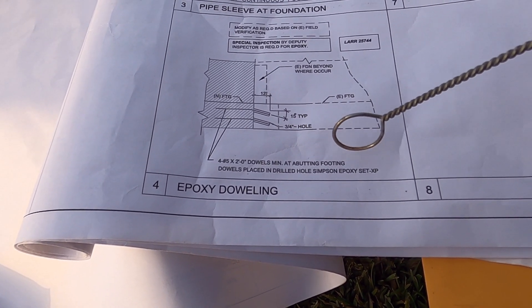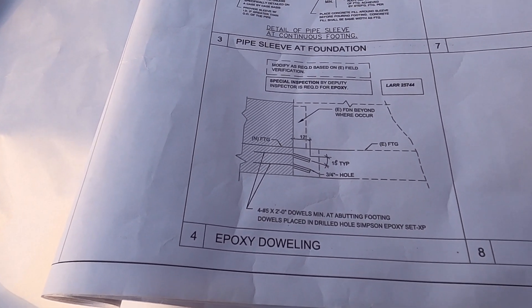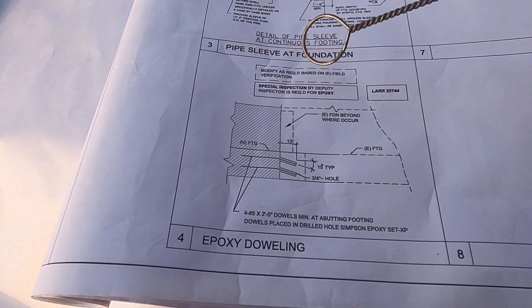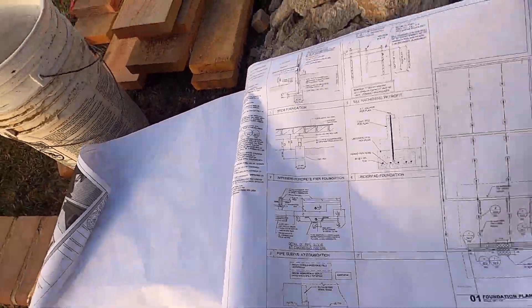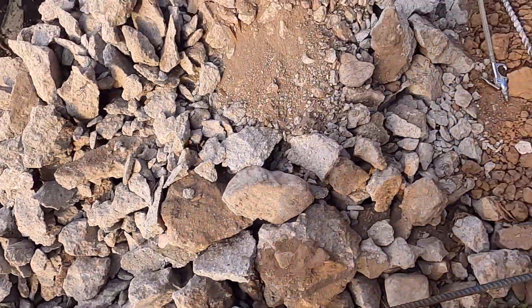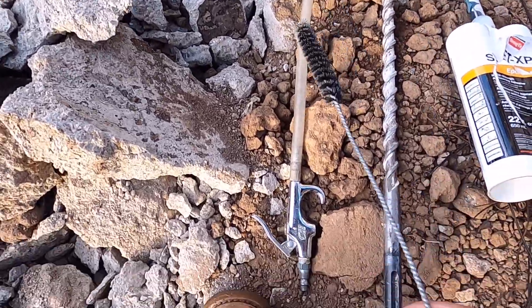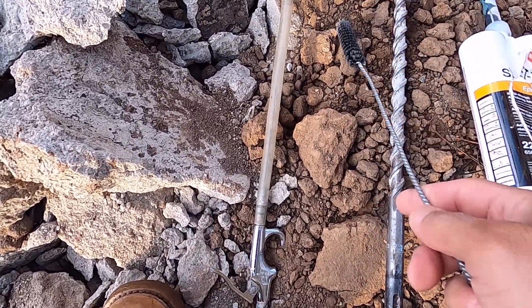The engineer is requiring Epoxy Set XP. Yesterday the deputy inspector came here but didn't allow me to take a video, so we did it already yesterday. The tools we need include a nozzle to blow the dust and a brush to clean it out.